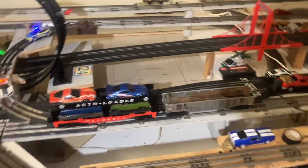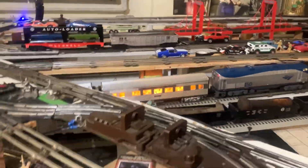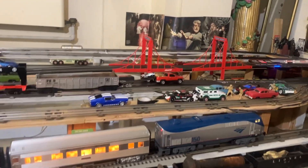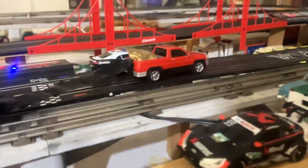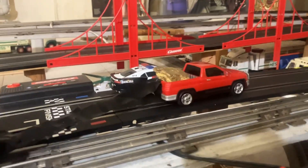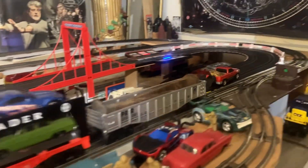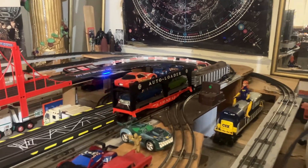Let's put another piece of rolling stock on here. Let's see how many pieces of rolling stock this guy can really pull. Let's put this on there too — let's see if we can pull this too. Snap that on there and see how tough this truck really is. He did it!